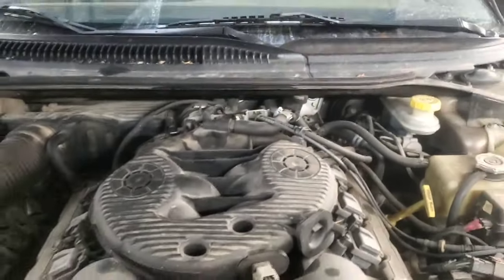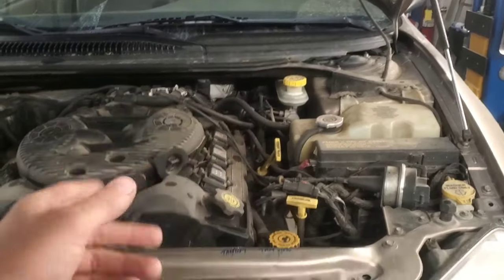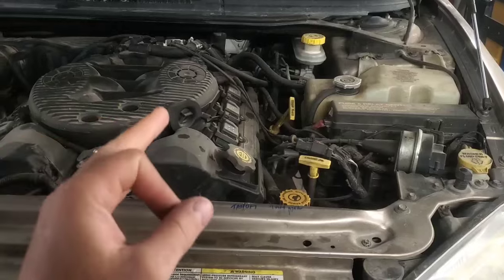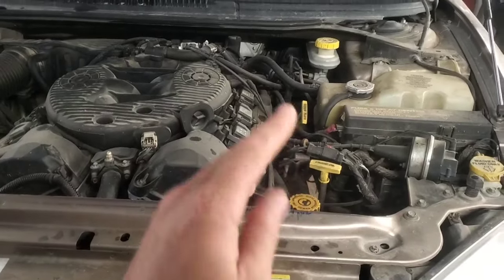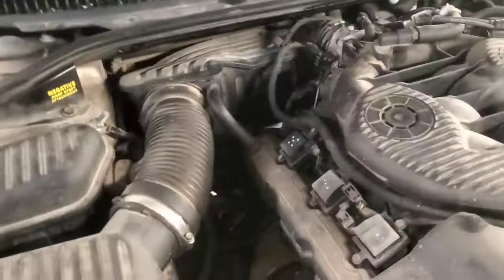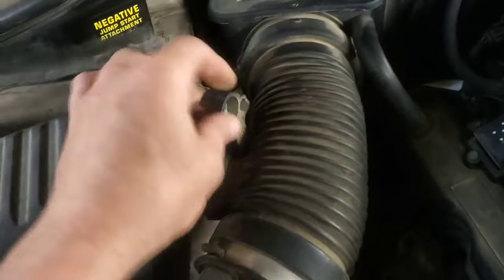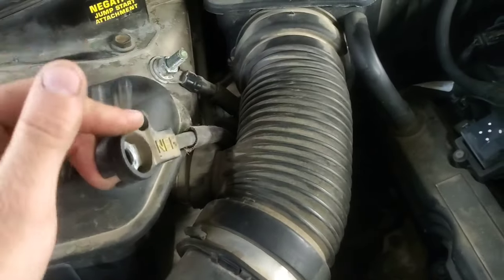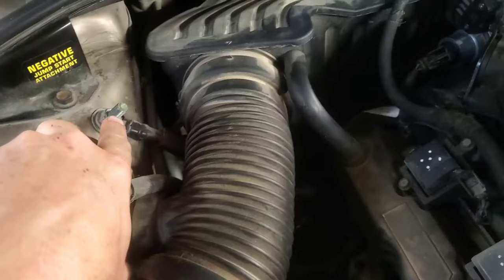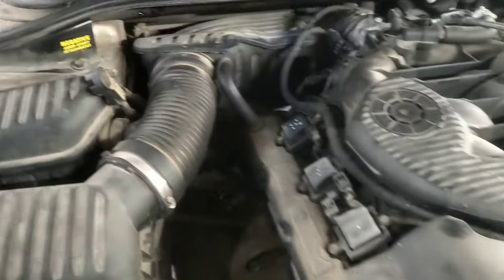This involves lowering the pan of the transmission, the valve body, and all that stuff. To start out, as per the service manual, you need the shift lever all the way in the low position, so we turned the key on, shifted it down to low, then went over and disconnected the negative battery terminal. The battery is buried down in there, but right up here you can just remove this part because it goes straight to the battery.